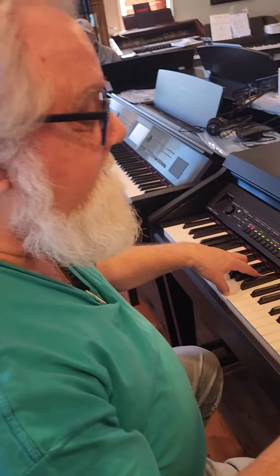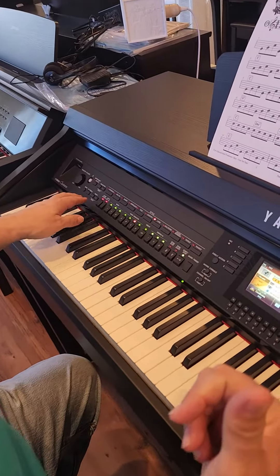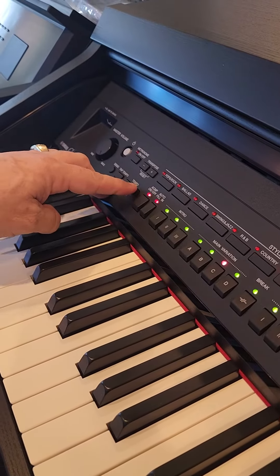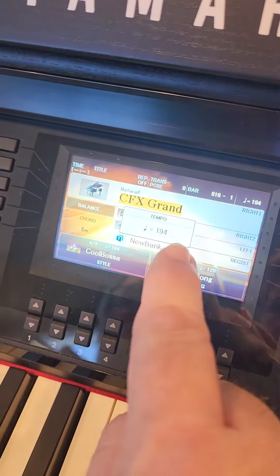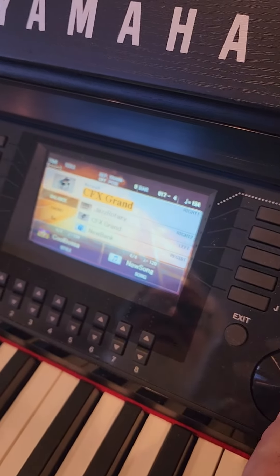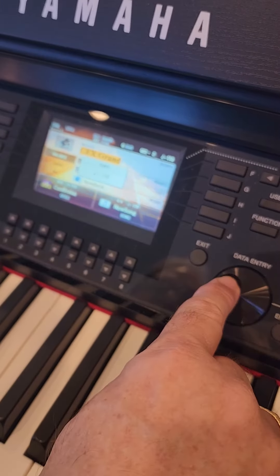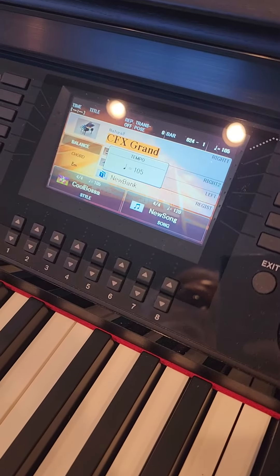That's obviously too fast, so what we're going to do is simply adjust the tempo. Once I touch one of the tempo buttons, you'll notice we get a screen that allows us to really change it quickly by using this big wheel here. I'm going to pull it down to around 100 — okay, there's 105.